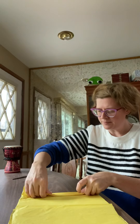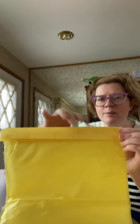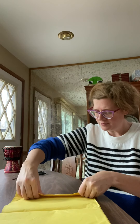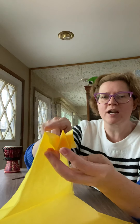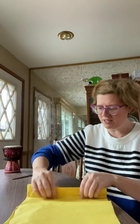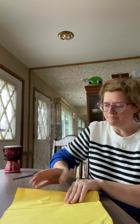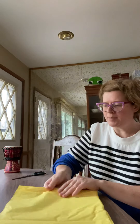I'm going to flip it over and fold again — about an inch. You may want to stop and check periodically to make sure your zigzag is happening. I'm just going to flip it over again and make another fold, and I'm going to keep going like this until the end of my tissue paper.